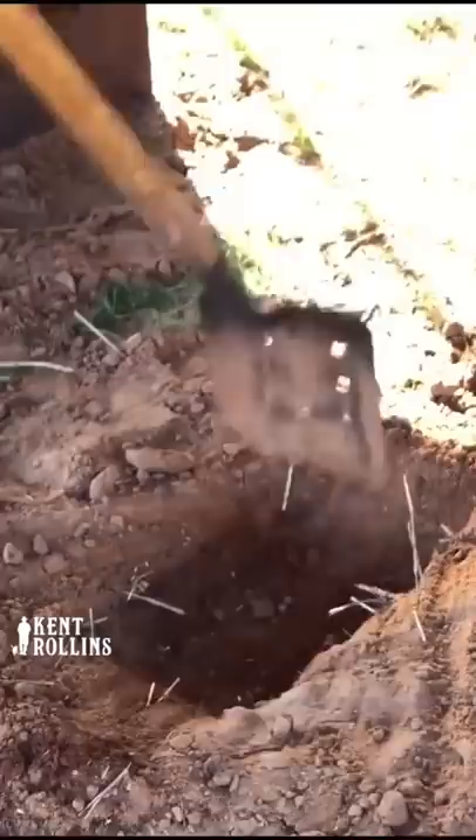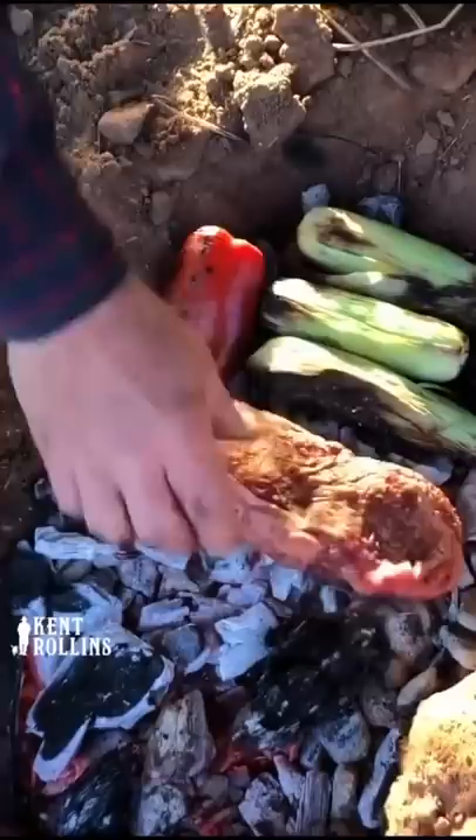Fire meat caveman style of cooking – 14 ounce ribeye. Let's go dig a hole, one shovel wide, two shovels long. We're gonna let it burn down and let the fun begin.